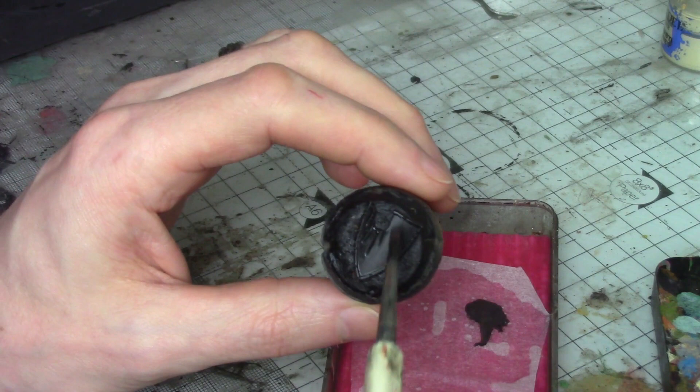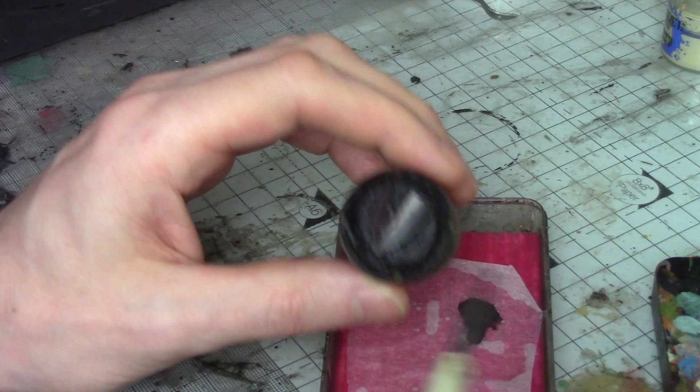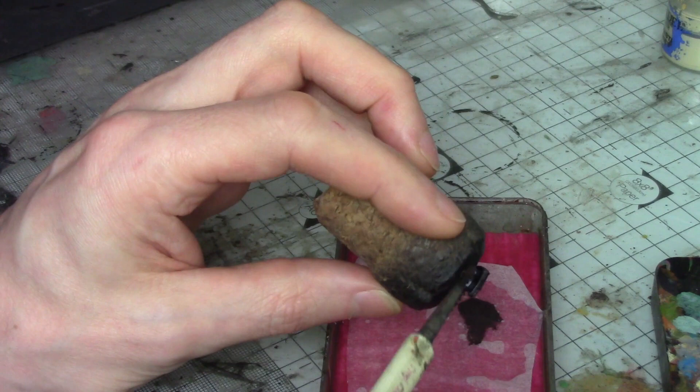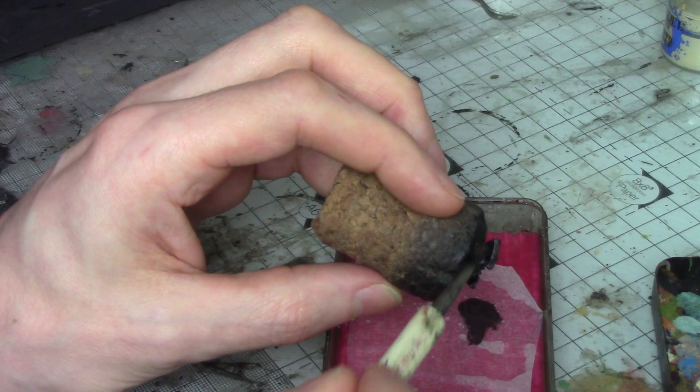We've got the shield primed black and I'm going to give it an all-over nice thin coat of German Camel Black Brown — the same brown I used in the last video. Any very dark brown you have will be absolutely fine. Just making sure it's very thin on my palette; I don't want it to give any texture as it dries. I'll probably do at least two coats to make sure we've got nice solid coverage.